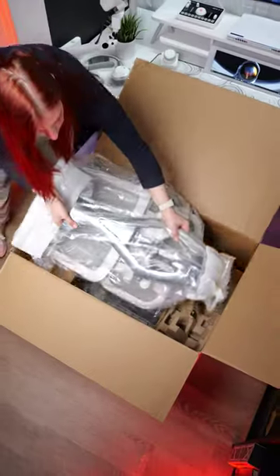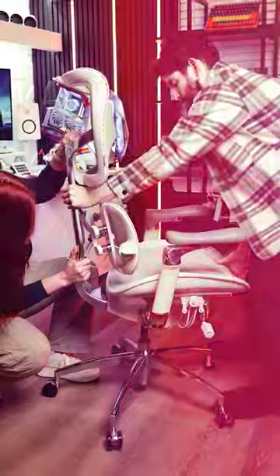I'm very particular with the chairs I choose for my setup. It's got to be modern and futuristic to match the space theme I've got going on. And when I saw this chair, the photo alone sold me. This is the Sihudoro S300. And honestly, I love this chair.